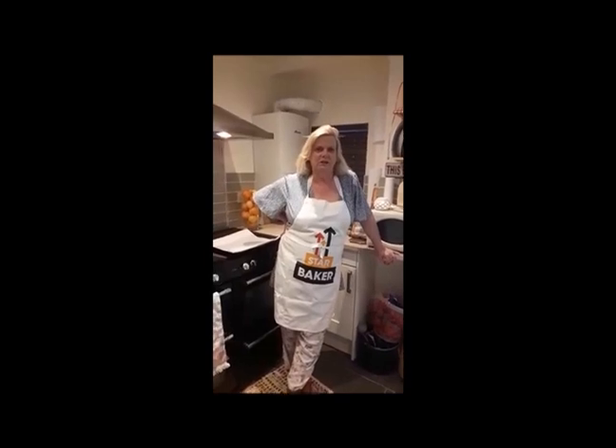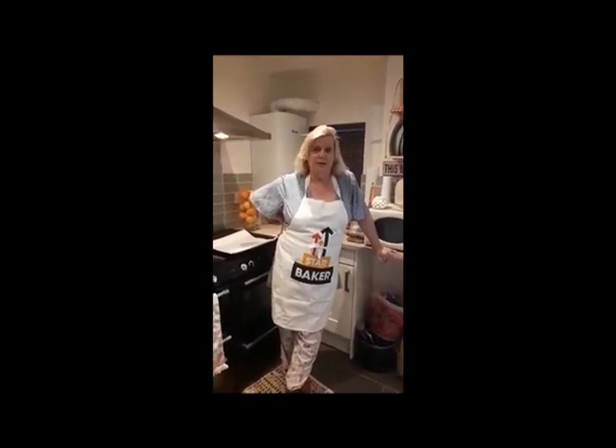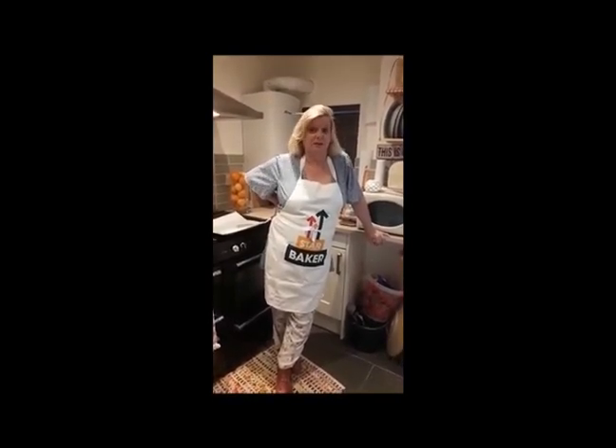Hi to all our wonderful Mencap members, it's Bev here that does the cooking sessions with some of the members. I was looking through recipes and I came across this really quick, fun and easy recipe that I thought you might all enjoy. Here goes, it's called simply crispy chicken.